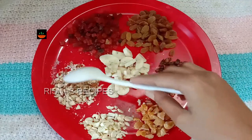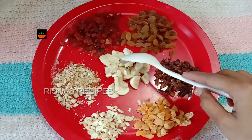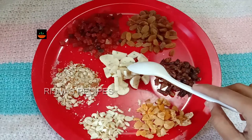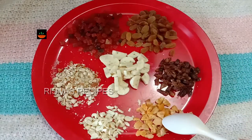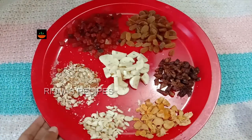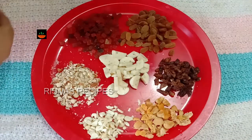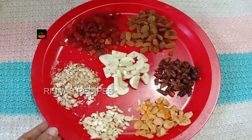For this plum cake, I've added some dry fruits. I added some rice and a bit of truffles, a bit of crushed nuts, and a little bit of fruit mixed together. This is a plum cake and I have a banana.